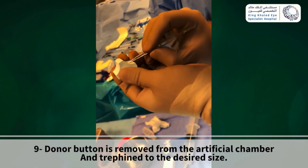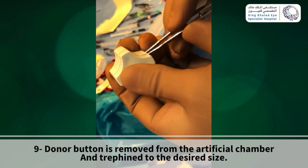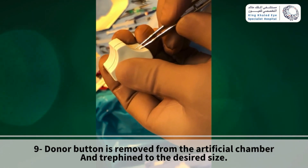Again, use the forceps to grasp the scleral rim and rotate the cornea to make sure that it was evenly trephined across the cornea.